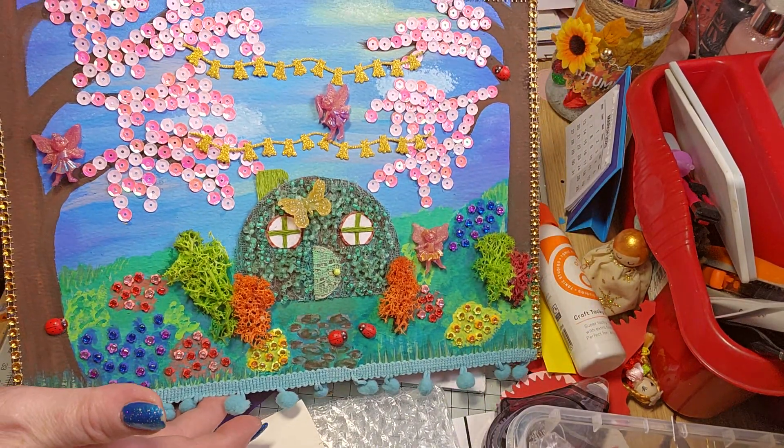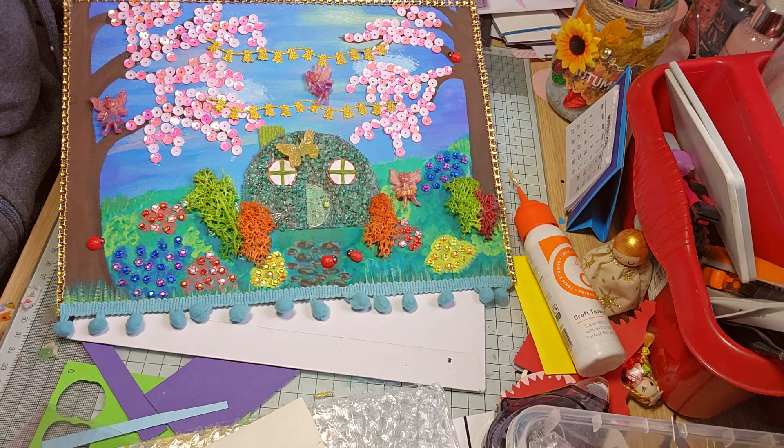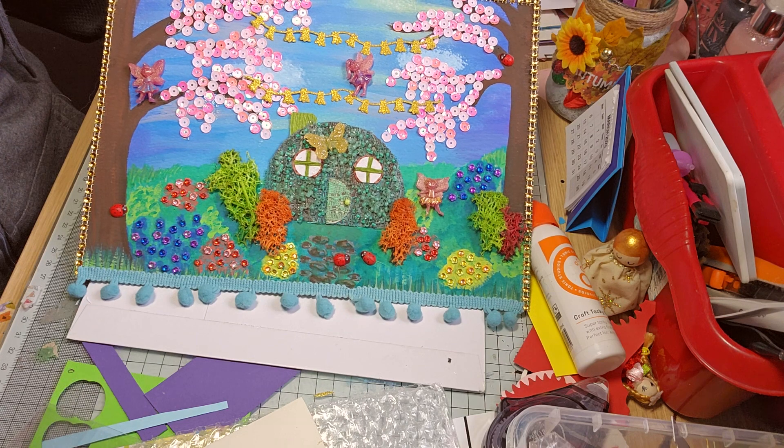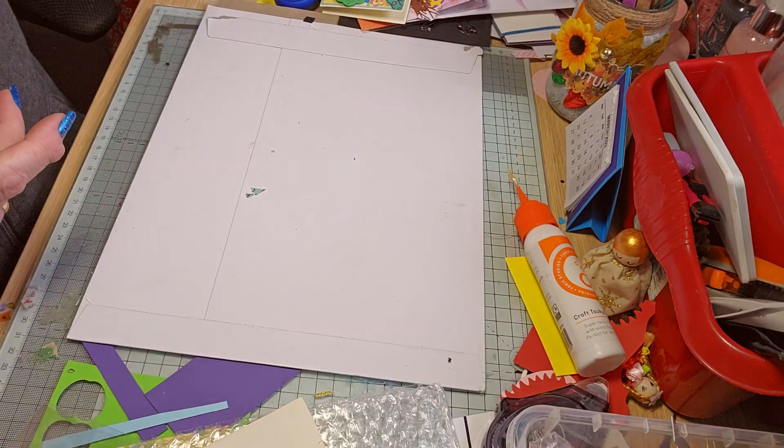So I think it's gorgeous. Let me just move to get a bit further away so you can see better. It's hard to tell, but I think it's lovely. It can be beautiful. I really enjoyed making it. So there's that.